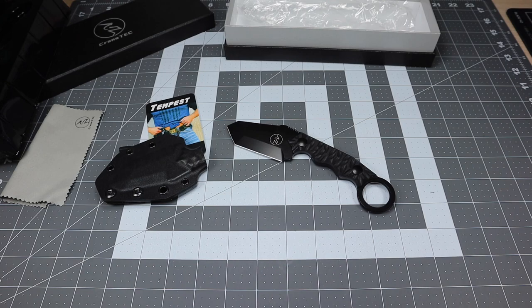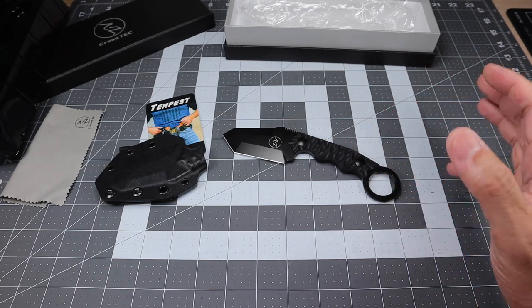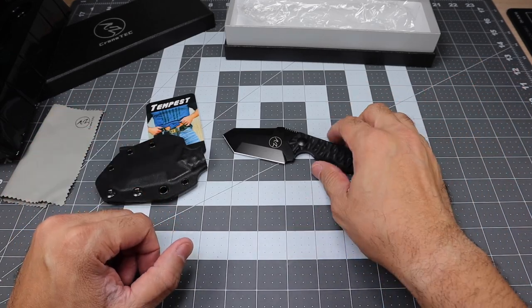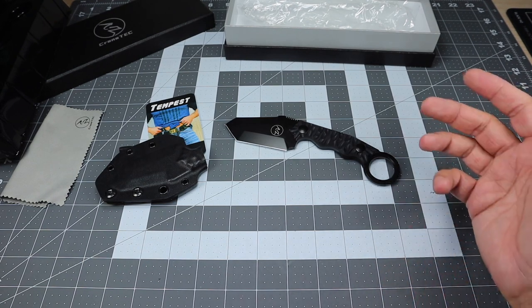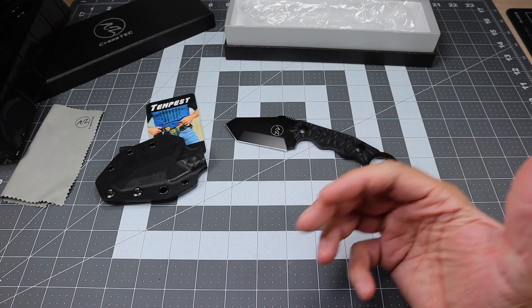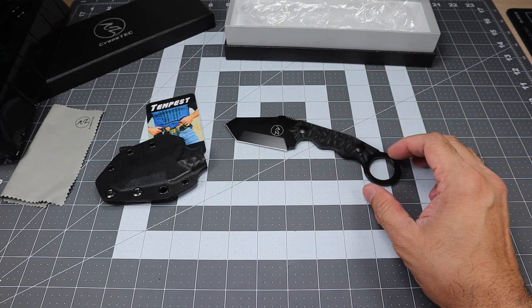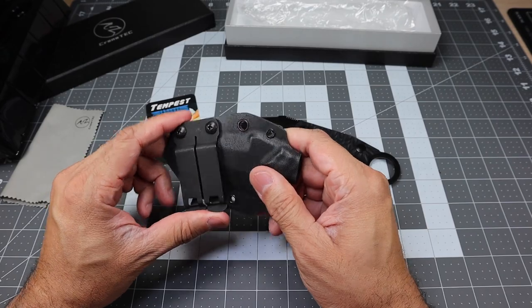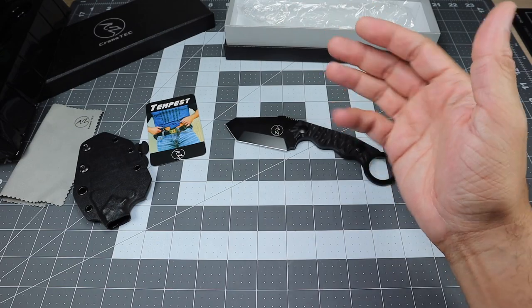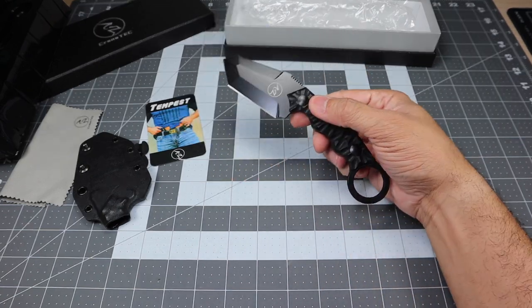Speaking of training, you do have the ability when you order to actually order a trainer as well. So if you wanted to pick up the live blade and a trainer, you have the ability to do that, and I think that is great because practice, practice, practice — that is always a good philosophy. This one only came with a live blade and sheath, but you will have the ability to order the combo package with a training blade as well. I will leave a link to the Crane Tech website below in case you're interested in finding out some more information on the knife, the company, the philosophy, and how they came about. If you like what you see, I would definitely recommend it — it is a great option for that particular purpose and it's very well built.